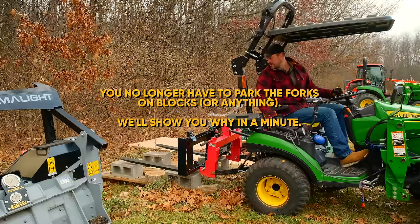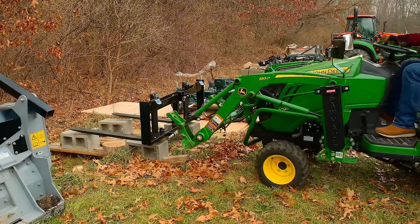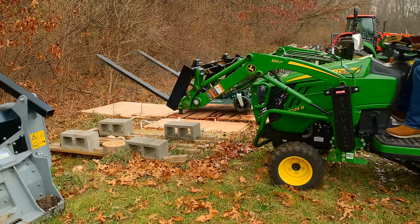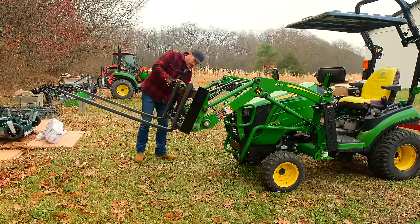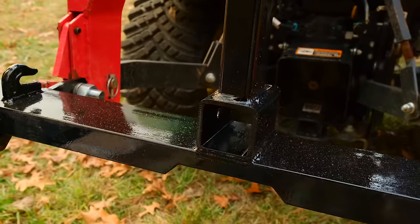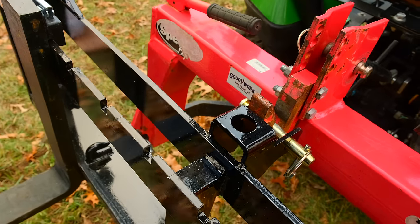If you have a JDQA, these will mount on the loader or the three-point. If you have an SSQA — like Coyote, Kubota, Mahindra, TYM, LS, New Holland, Case — pretty much everybody else — mount them on the front end loader or the three-point hitch.